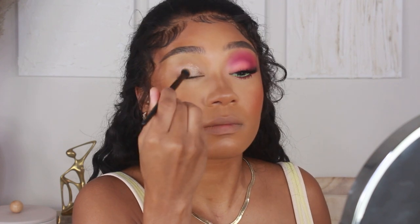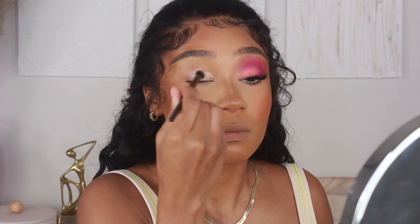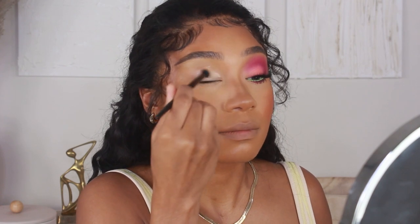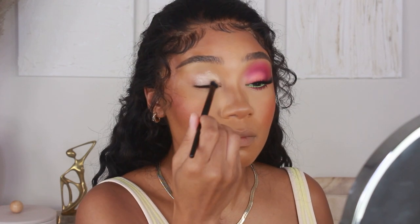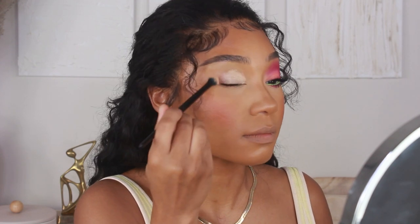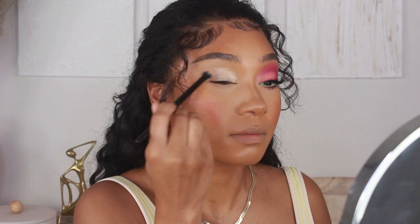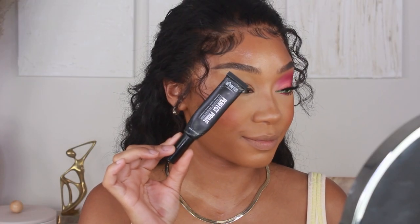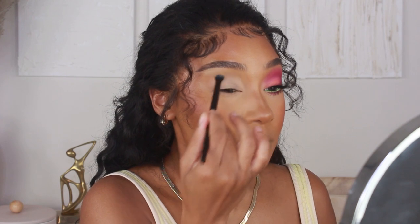I'm just going to be doing an eye focus for today, so we're jumping straight into the eyes. I already have the skin done — if you haven't seen my skin routine, feel free to check my other videos. I'm going to be priming the eyes first using the Be Perfect Cosmetics Perfect Prime eyeshadow base to make sure all our shadows are nice and vibrant.